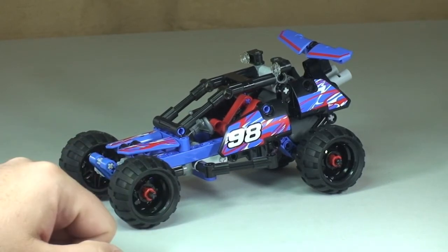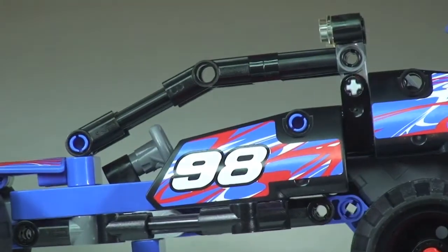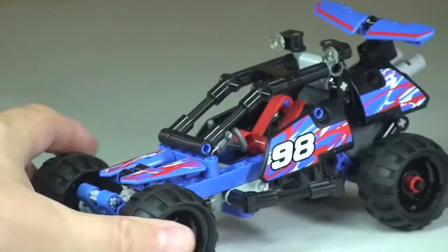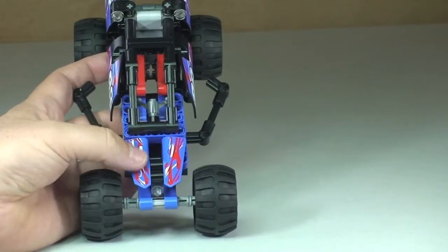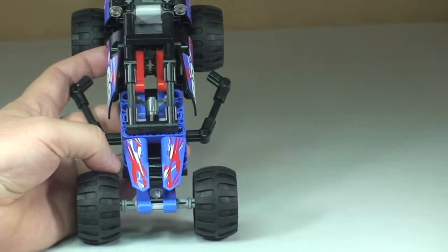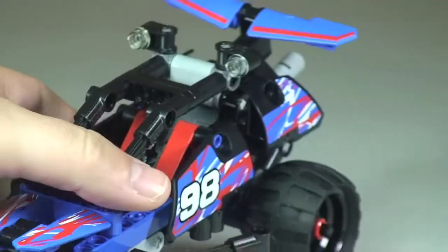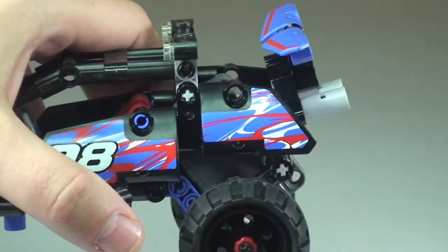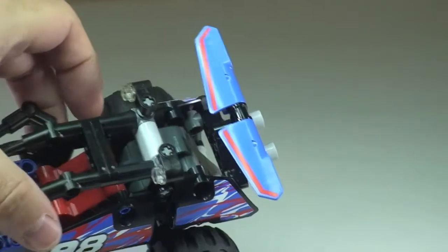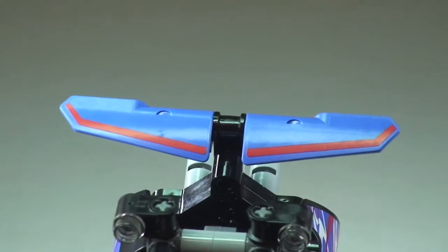The first thing to point out is stickers — it's come with quite a few stickers. Here on the side there's the number sticker, number 98. If we tip this forward you can see the front bonnet or hood area, and those too are stickers. Following around to the rear, again there are stickers on either side, and finally up on the rear wing or spoiler, there are two stickers there as well.